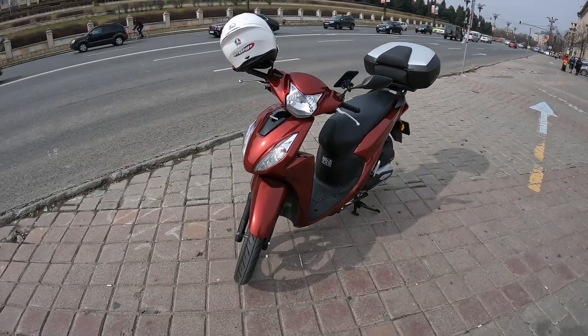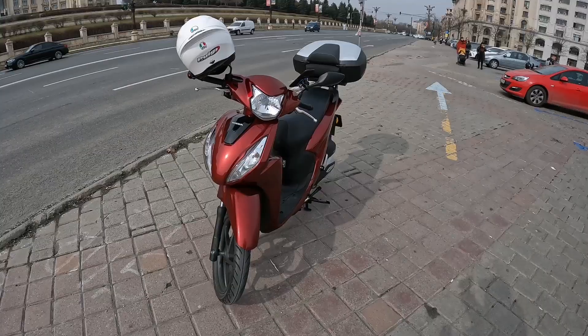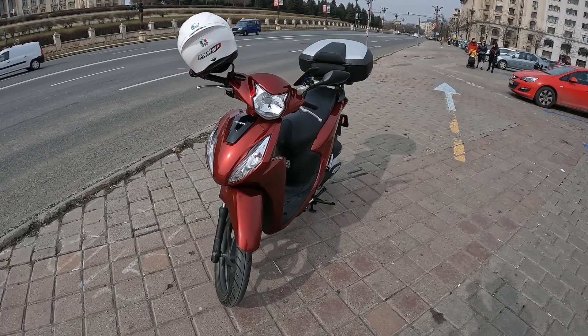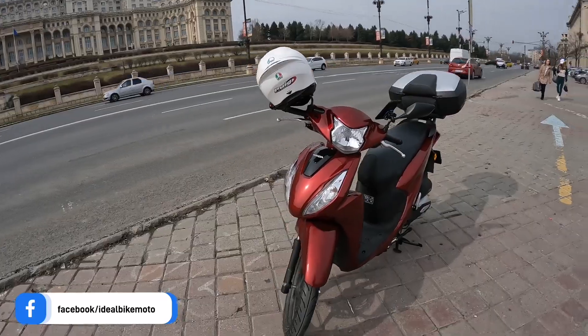Let's face it, the Honda Vision is not such a good-looking bike — actually it looks quite ugly, looks like a lady that hasn't slept for a few nights. Behind me is the second largest administrative building in the world after the Pentagon. And also what I have behind me is this Honda Vision 110.